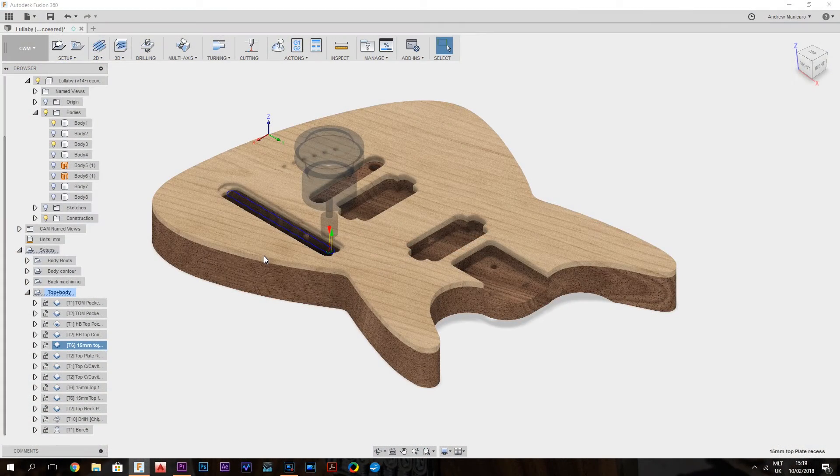After that we can switch to the 8mm router cutter, and we can do the tune-o-matic pocket recess and the humbucker pockets, and then finishing up the control cavity contour for the top.